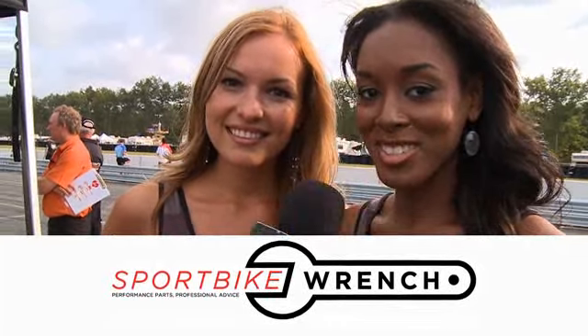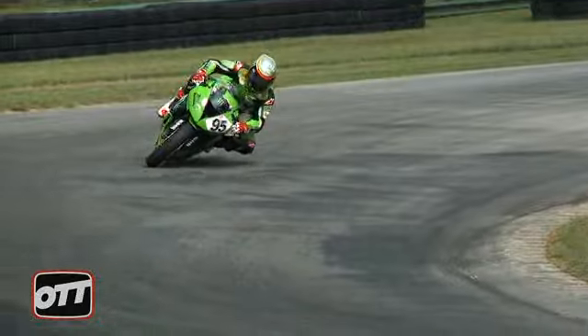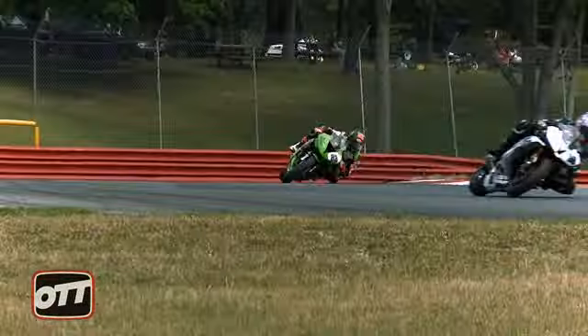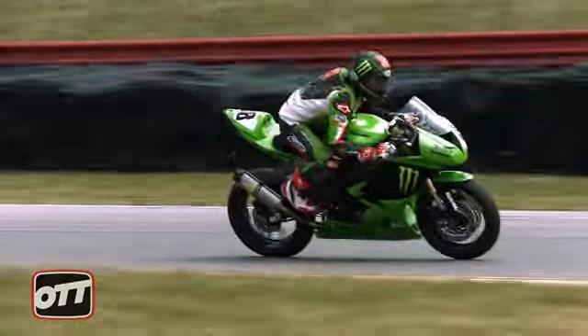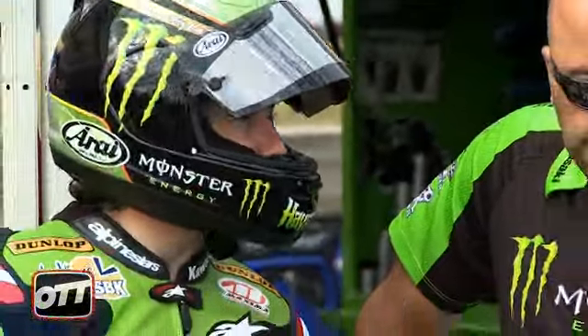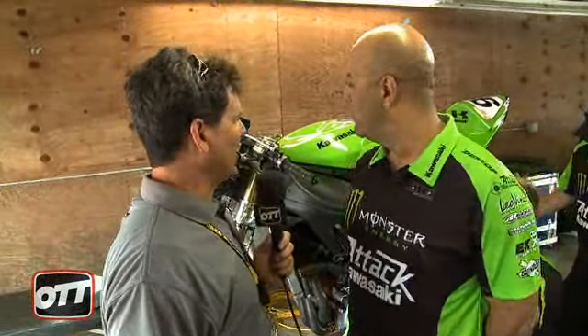On the Throttle is brought to you by SportbikeRange.com — performance parts, professional advice. Richard Stamboli, here we are at an AMA race at Mid-Ohio, with an ATT&CK Performance ATT&CK Kawasaki motorcycle.